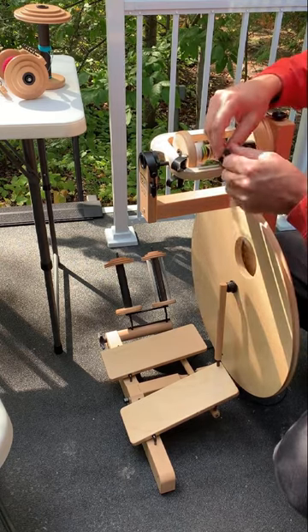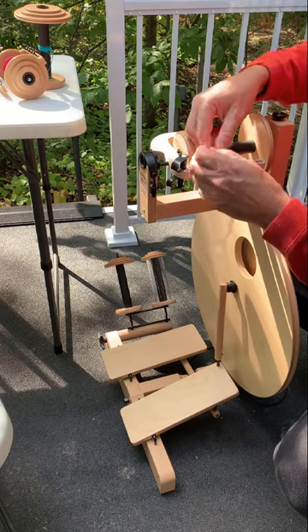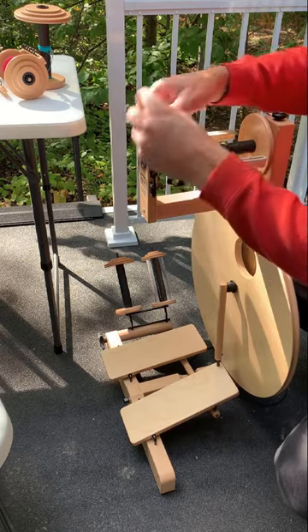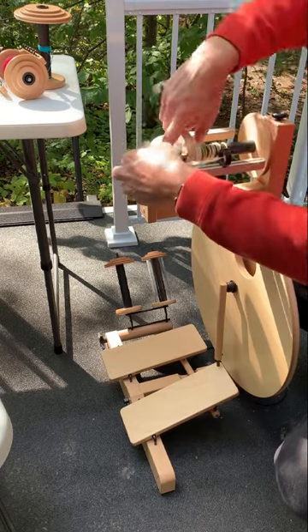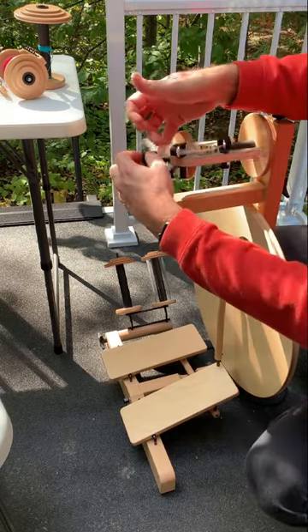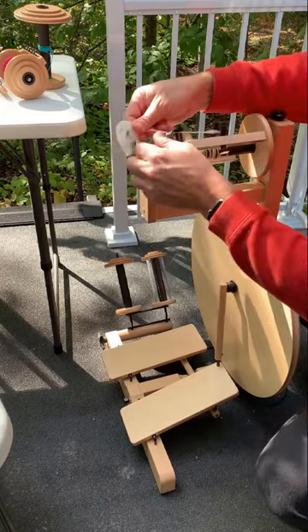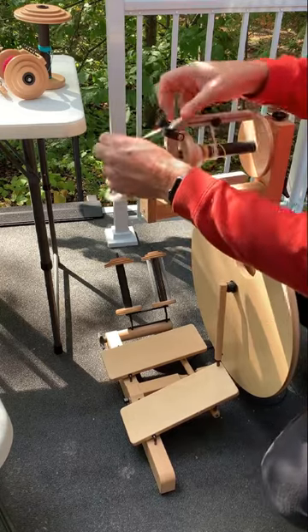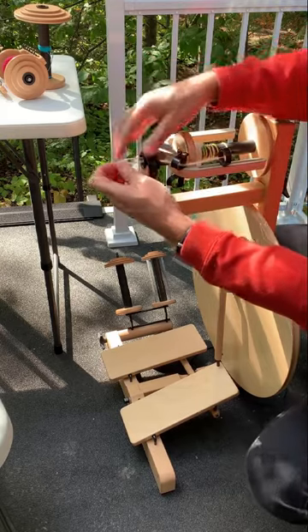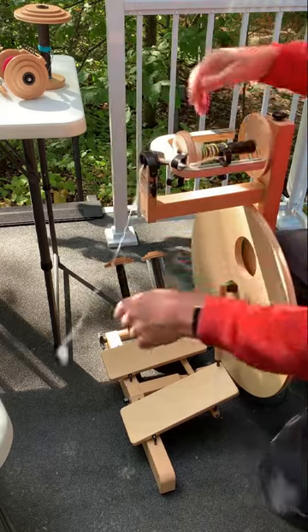Feeding the yarn through these guides is a breeze — obviously there's so much room. Just use your fingers, no hooks required. My large fingers even fit through the entire orifice. It's pretty easy going.